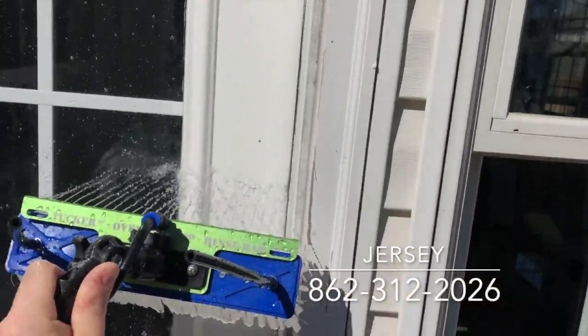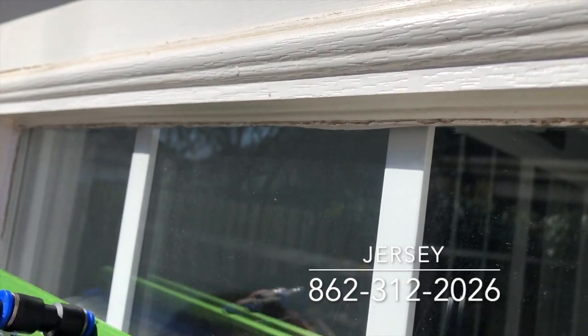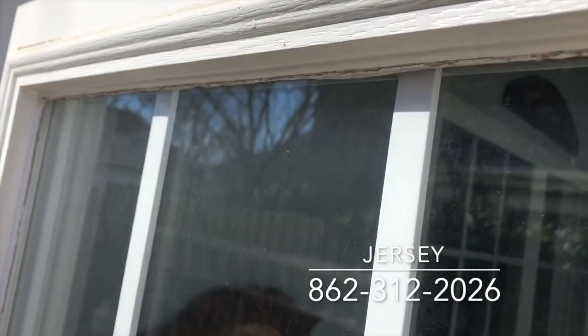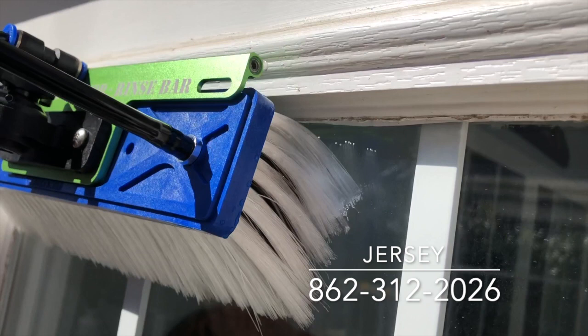Then I'll go side to side on the top of the glass, and here's why. If you just go up and down on the glass, the bristles are actually going the direction of the glass and not of the edges. So if you don't do that, what will happen is you'll have a dirty streak on the top and a dirty streak on the bottom where the bristles kind of overlapped. So this takes care of that.